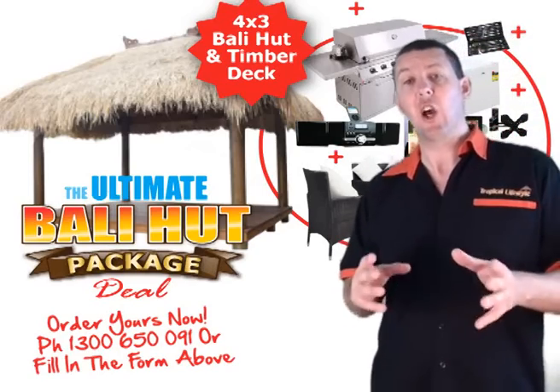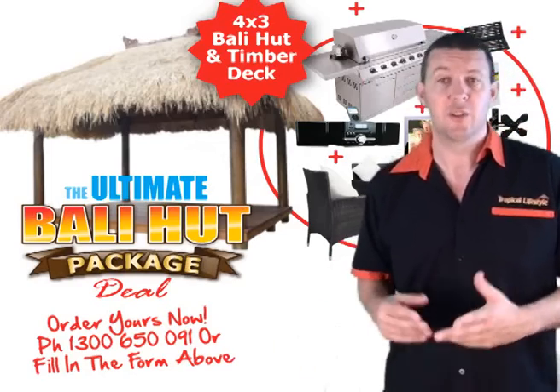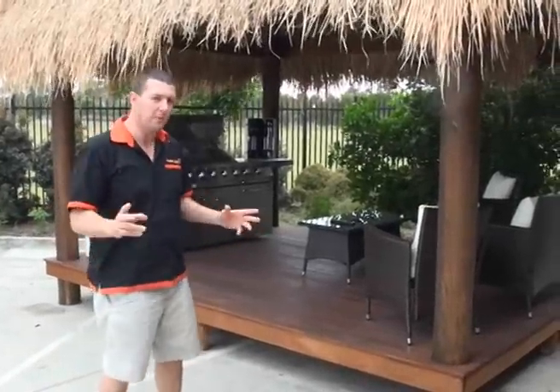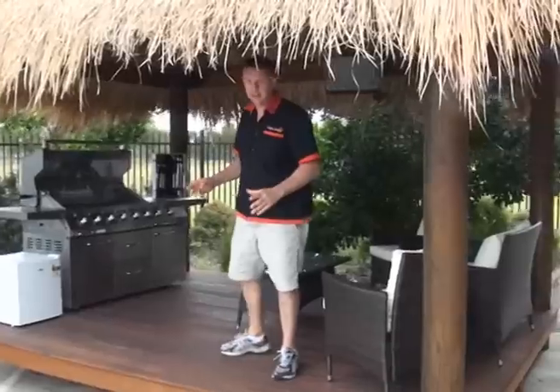The amazing thing is you can own this for $109 a week. You don't have to pay for it up front unless you want to. Come with me, let's take a tour. This entire package is delivered to you anywhere in Australia, and I'll show you exactly what you get in the Ultimate Barley Hut Package.